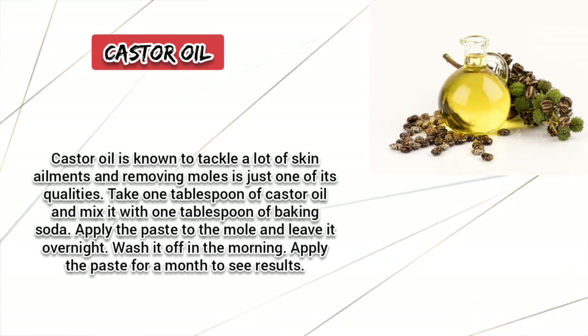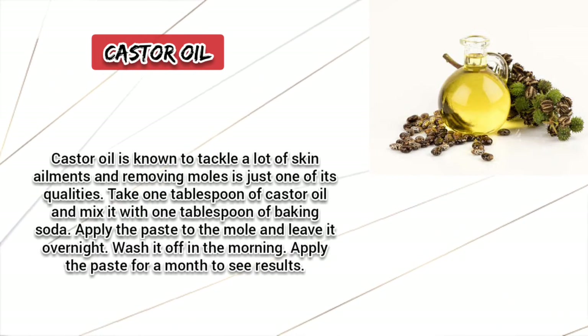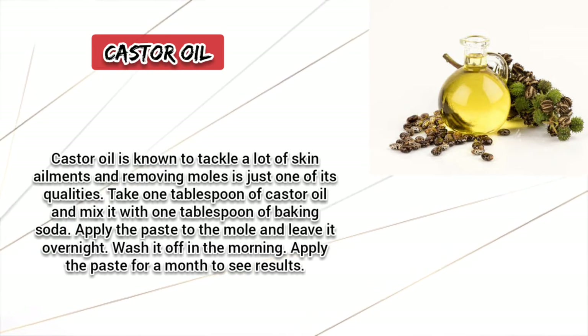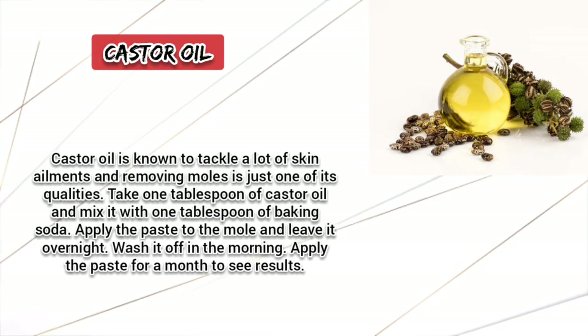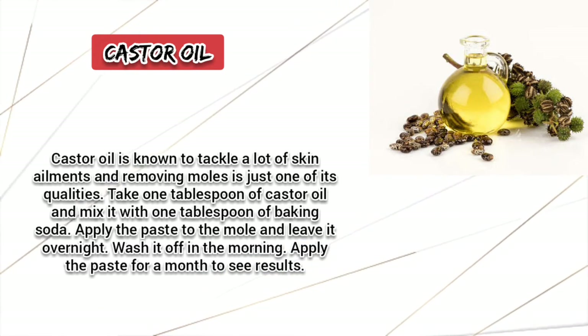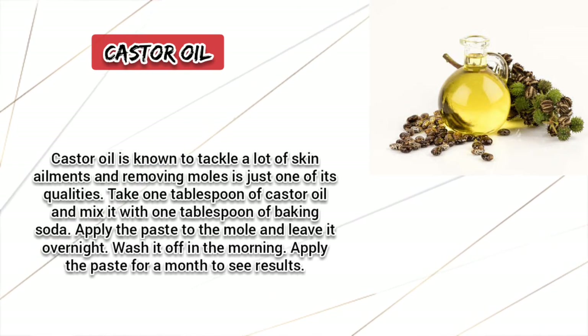Castor Oil. Castor oil is known to tackle a lot of skin ailments, and removing moles is just one of its qualities. Take 1 tablespoon of castor oil and mix it with 1 tablespoon of baking soda. Apply the paste to the moles and leave it overnight. Wash it off in the morning. Apply the paste for a month to see results.